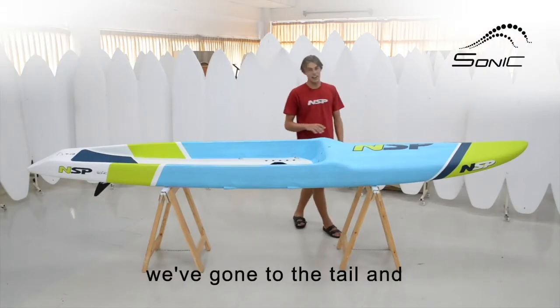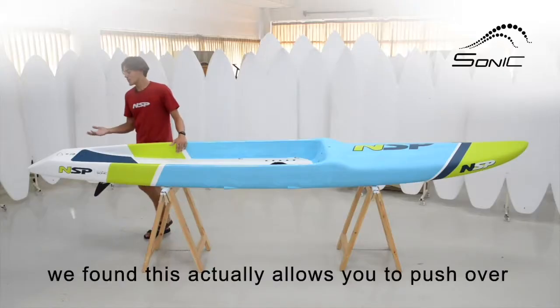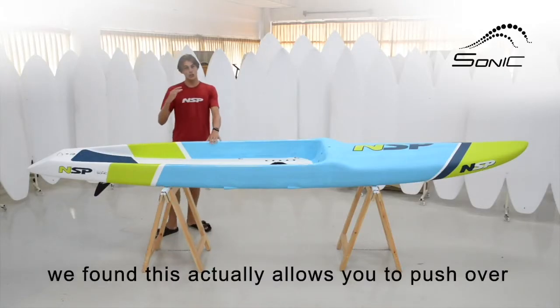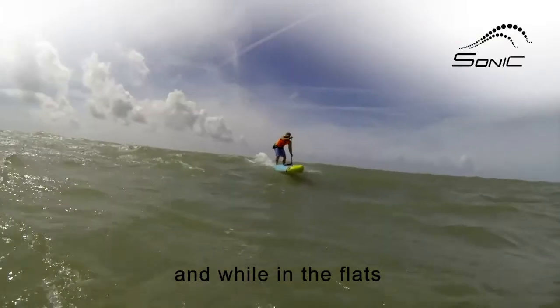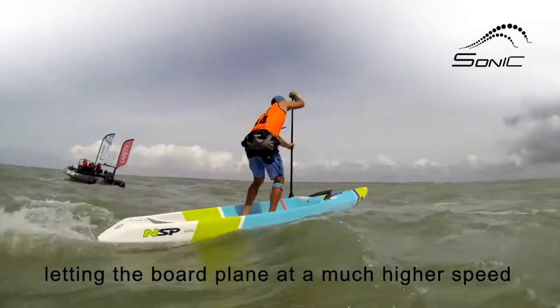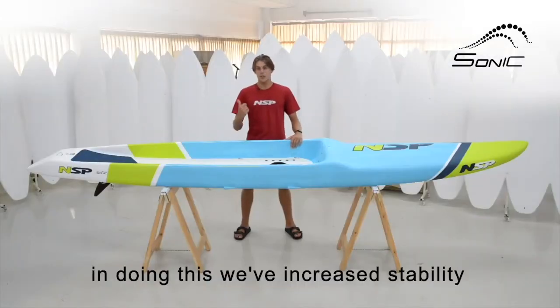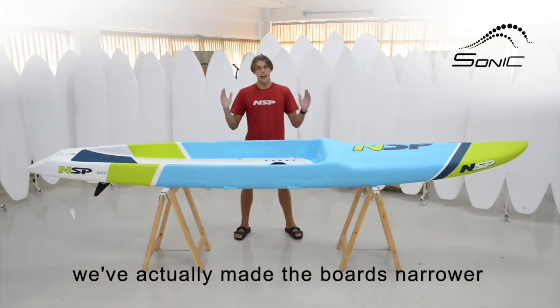The newest improvement is at the tail — we've adopted the tail shape from the Carolina. We've found that this actually allows you to push over the top of bumps, and also whilst you're in the flat it holds the tail higher in the water, letting the board plane at a much higher speed. In doing this we've increased stability, and with the floor of the dugout lowering your center of gravity, we've actually made the boards narrower.